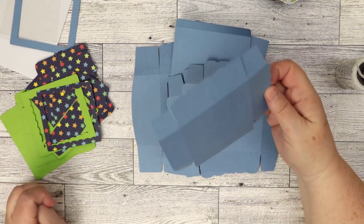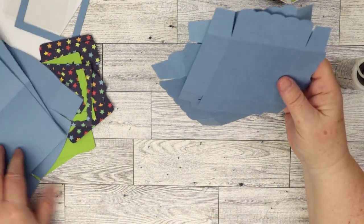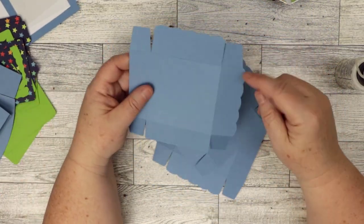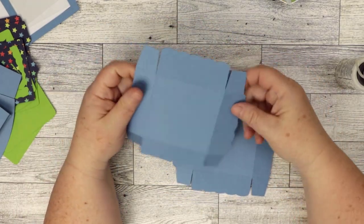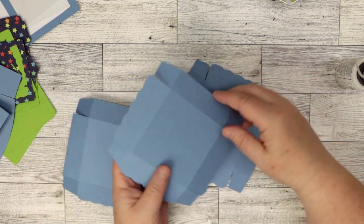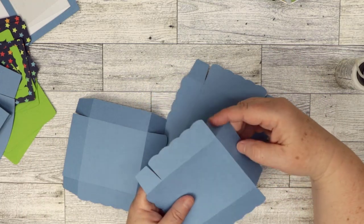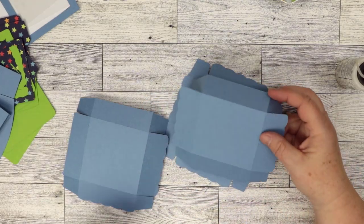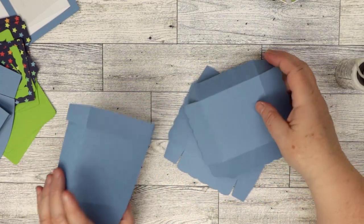First we're going to put these together, and they all go together the same way. There are three different boxes — one has two scalloped edges and the other two have three scalloped edges. The one with two scalloped edges will go in the corner where it glues on two sides, and the others will only glue on one side. So you don't want heavy things in there — really small chocolates or a gift card would work.